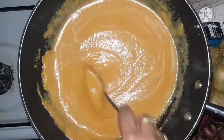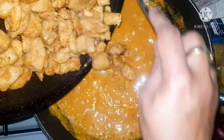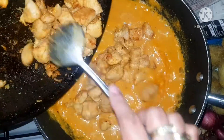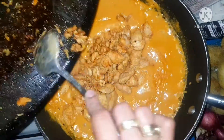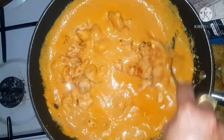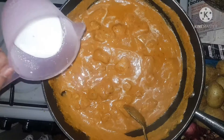Let the sauce cook until it's boiling. When the sauce is boiling, add all the fried chicken into this sauce. You can see it smells really yummy and it's beautiful.